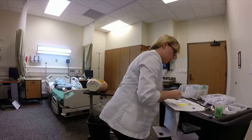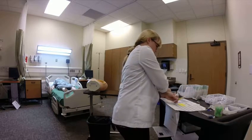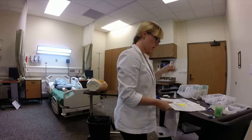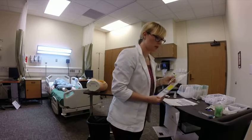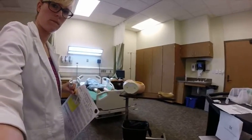I've got everything I need. I'm going to file my medication and my alcohol pad, and go into the room.